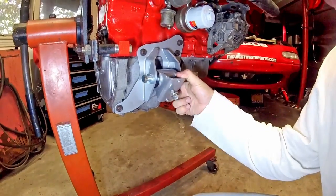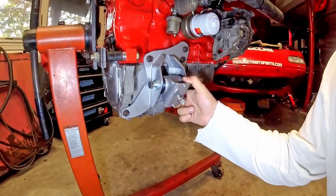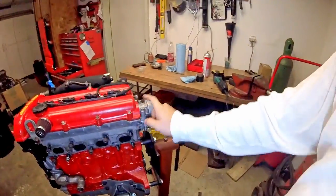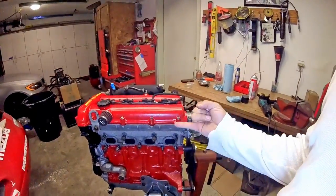Next up we have the very beefy motor mounts. These are designed for your 1.8 VVT and up applications. This is a VVT donor block. On the back side of the head, you'll notice that there's a cast here. This is a 1.8 BP4W worked overhead.